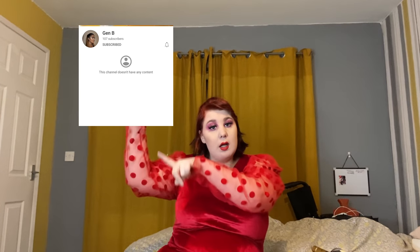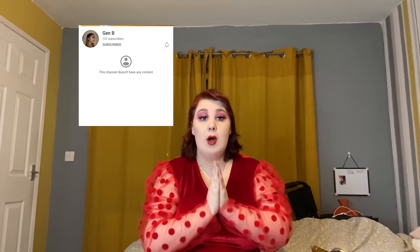Hi guys, if you want to see me recreate this look, keep on watching. But without further ado, before we get started, go check my friend Jen right here. This is the collaboration video with her. We're both doing a Valentine's look for you guys.